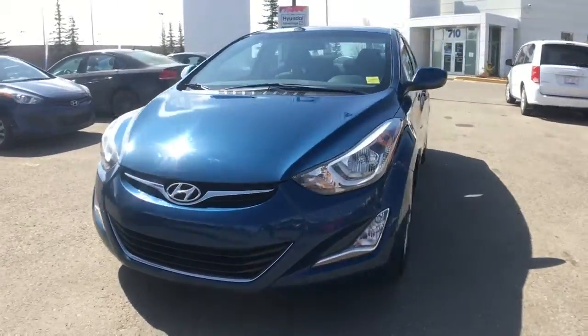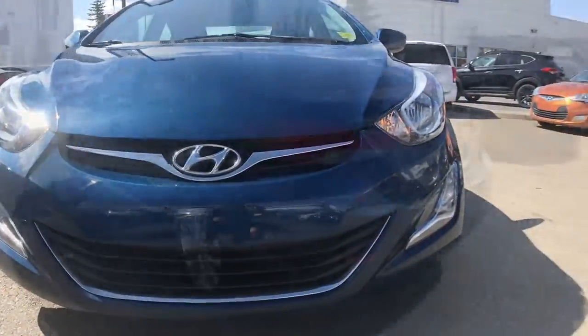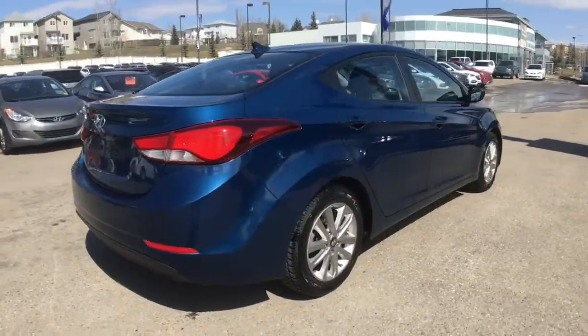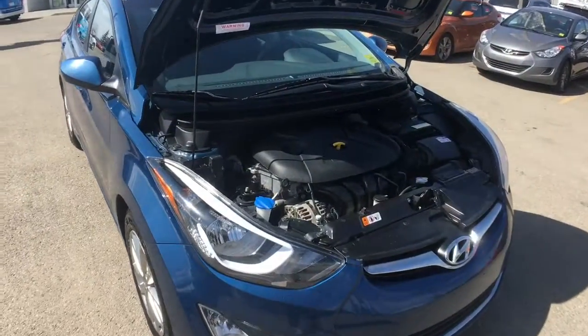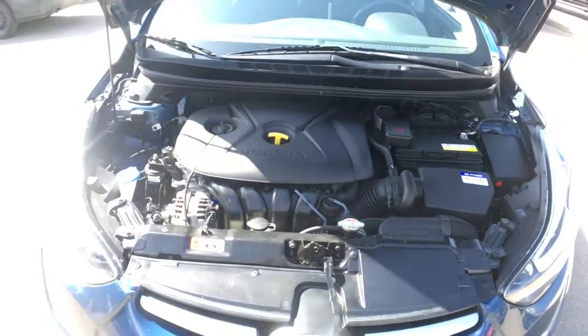Hey everyone, my name is Alyssa. I'm here at Crowfoot Hyundai and today I'll be walking you through this 2016 Hyundai Elantra Sport Appearance Package. Under the hood you'll find a 1.8 liter four-cylinder engine with 145 horsepower, coupled with a six-speed automatic transmission.